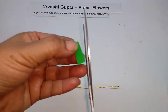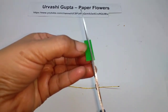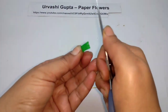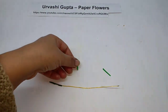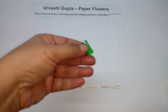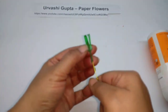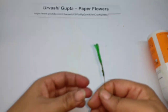Now take the piece for the centre and make 6 cuts on it — thin ones, leaving a little on one side. Then just very gently curl the tips so it will look like this. Now just stretch the base a bit, apply glue, and wind it on the wire like so.